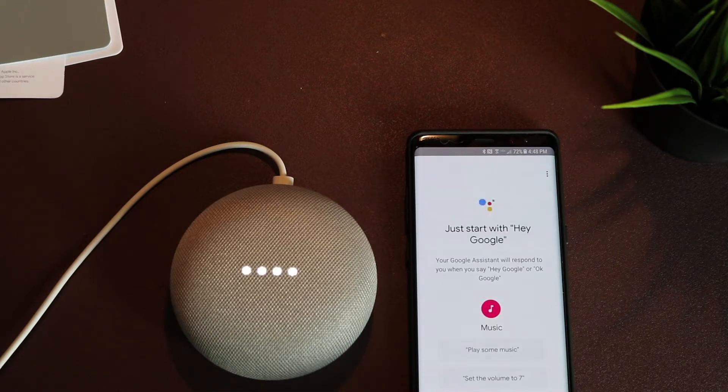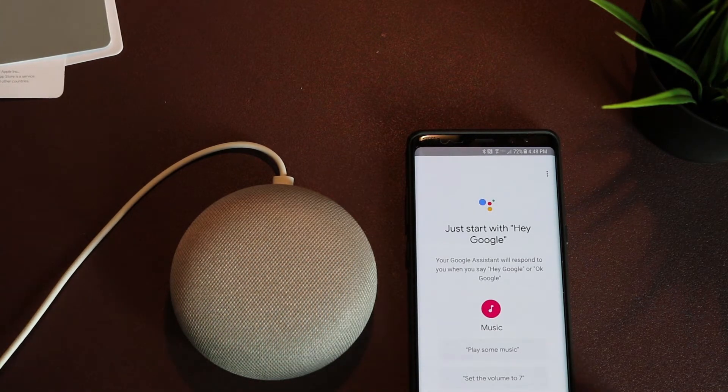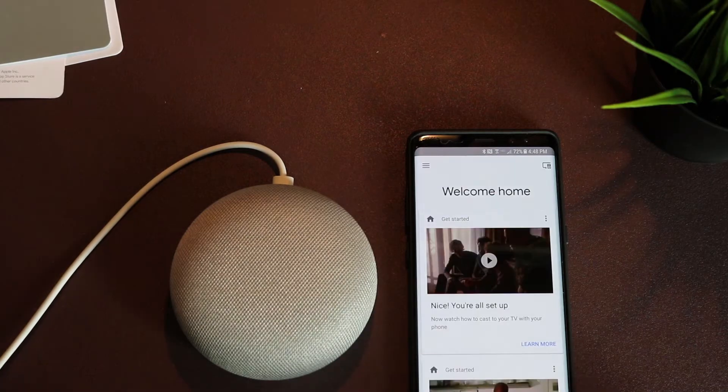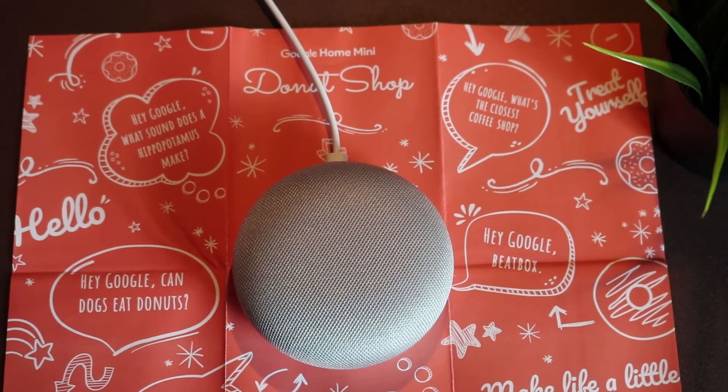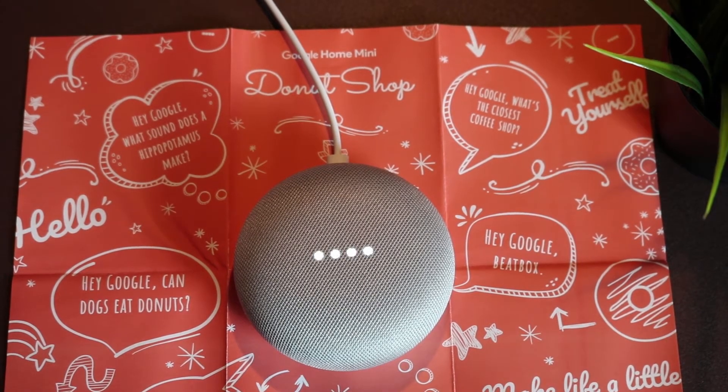I found some interesting questions online and I will ask those questions to Google Home Mini — let's see how it responds. Hey Google, what sound does a hippopotamus make? Here's what a hippopotamus sounds like.